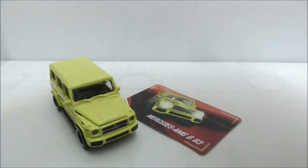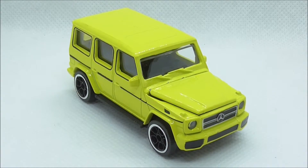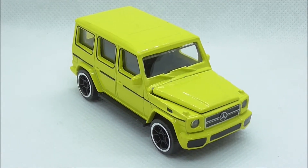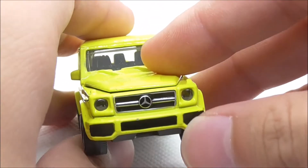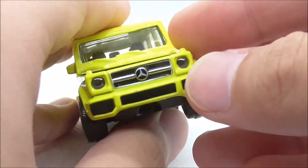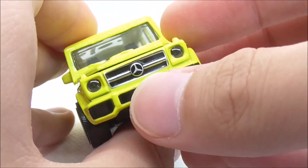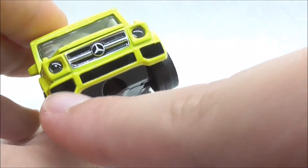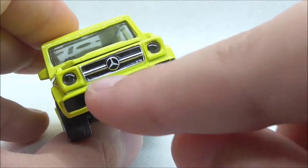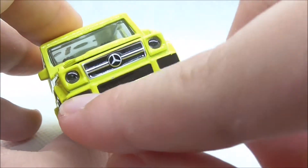So let's take a more detailed look at the Mercedes-AMG G63. Starting with the front — you have the headlights, it does look pretty good. You have the grille with the Mercedes logo, and some bottom design with black detailing.